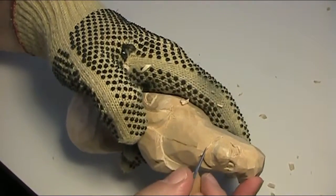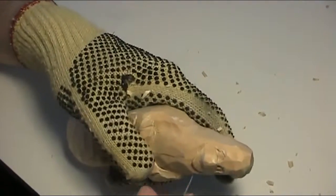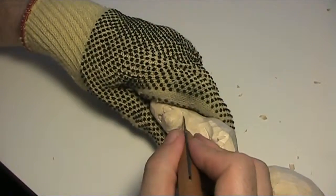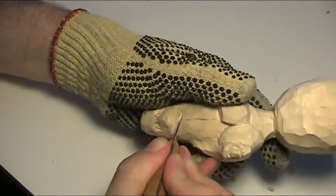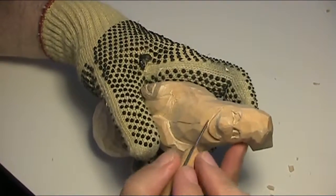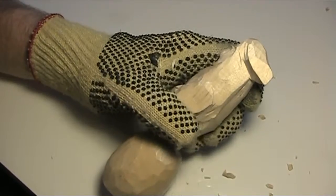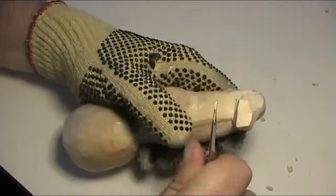You want to kind of create sort of an overbite, or however you want. And then I still want to get a little extra mouth opening. A lot of cleaning up to do. Take this knife down — it depends on how much you want this little sway to go. I just have a little bit of a sway.